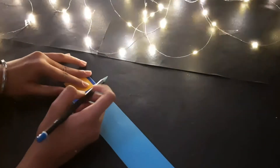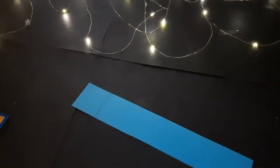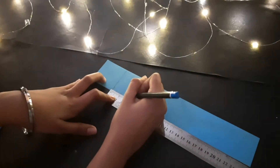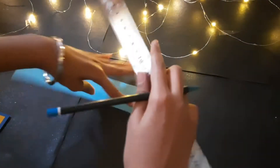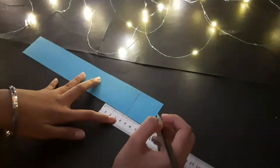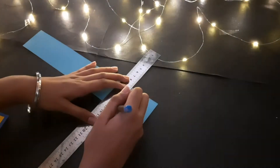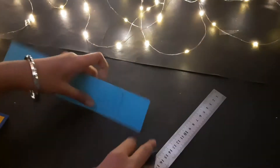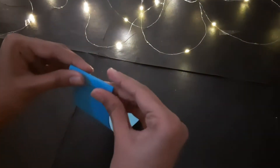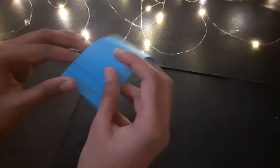Now I am going to mark the end of the square on the strip. I am going to take a scale and mark 11 cm until we reach 4 cm on both sides of the strip and join it. Now I am going to fold at each of the lines which we have drawn.